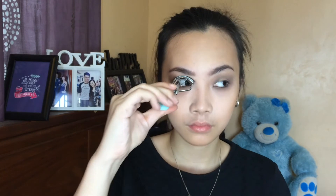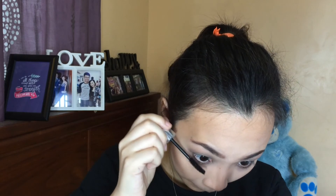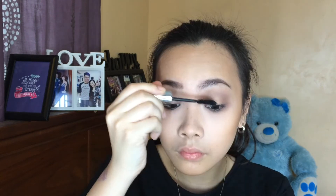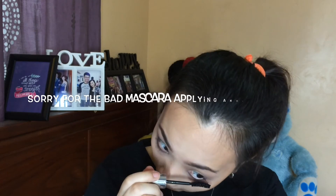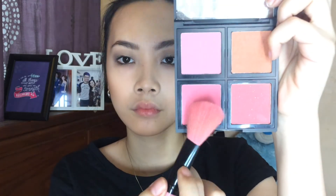In the picture, Cara didn't have much of an intense mascara, so here I'm just applying generous coats just to finish off the whole look. In the picture, Cara didn't have much blush either, so I'm just applying a fair amount on my cheeks.